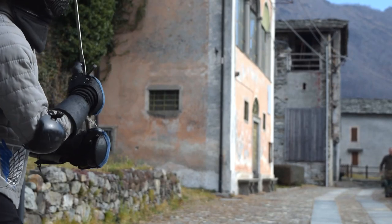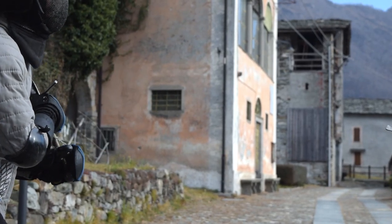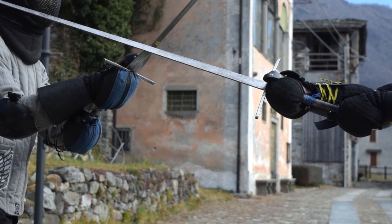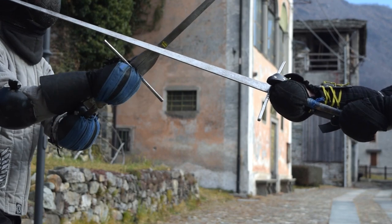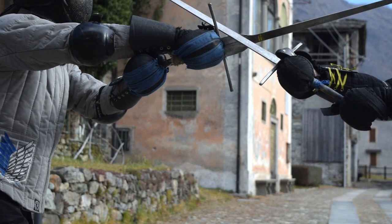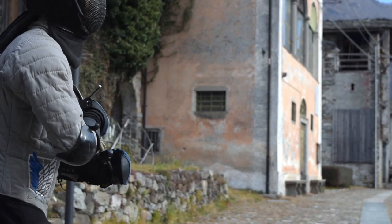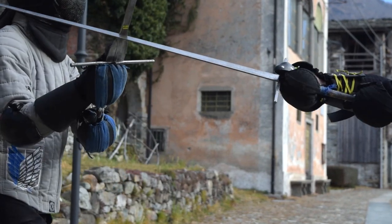To land a downward attack while keeping the same grip, you have to tune your arm on its axis so to make your elbow looking sideways. In this way, the downward cut lands properly with the edge. Of course, it makes this riposte harder, but it's still viable.